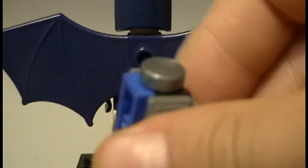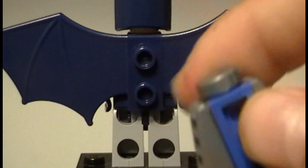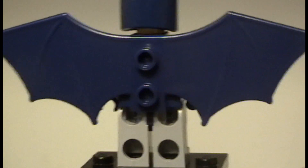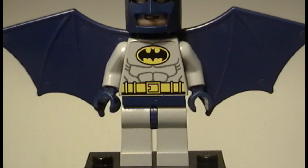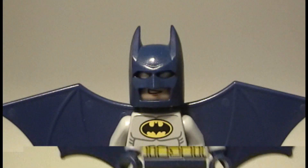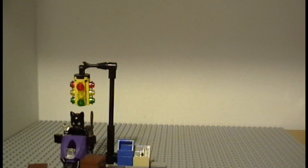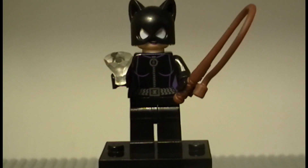If we take it off, we can see there's a one-by-two flat light blue piece on there. That's what the wings look like — they just go on the neck like that. So that's the feature with Batman.